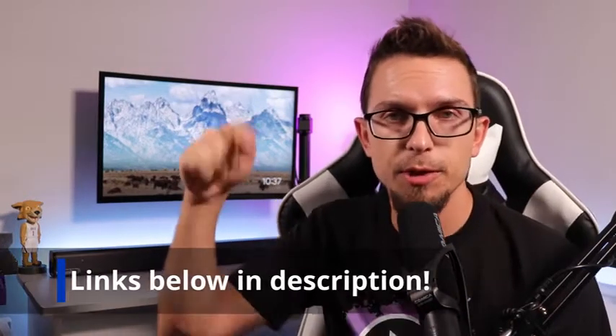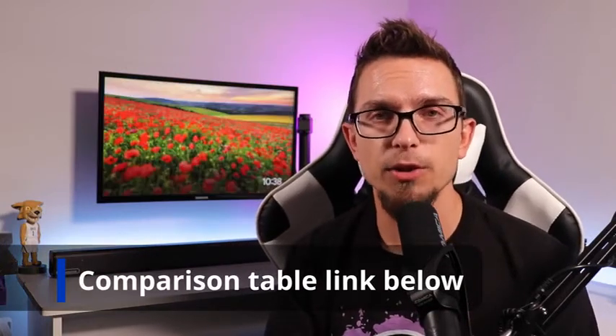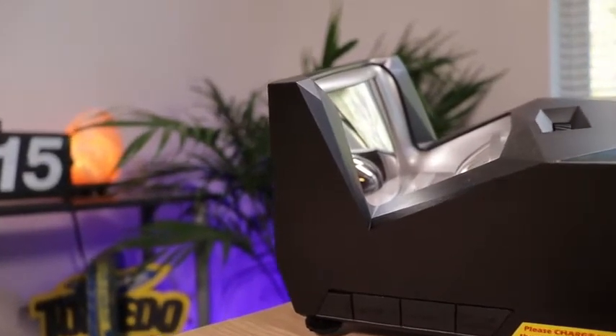I'll put a link down in the description — definitely check that out. One of those links is going to be an affiliate link through Amazon, so it does help me out if you purchase through there. I'm also going to put a link to a comparison table which explains what you get in each package. There are two different models: the sport model and the regular version, and that table does a good job of breaking down exactly what the difference is between them.